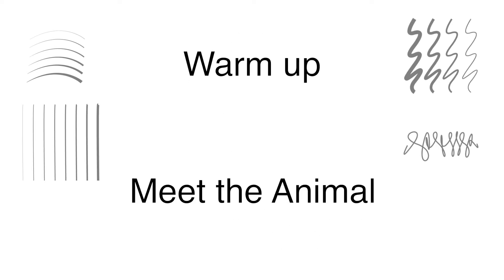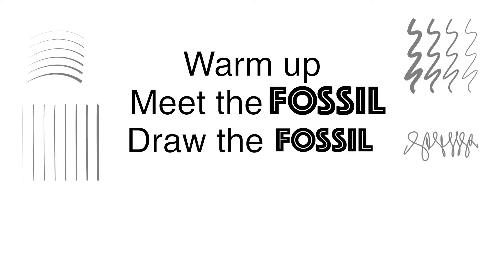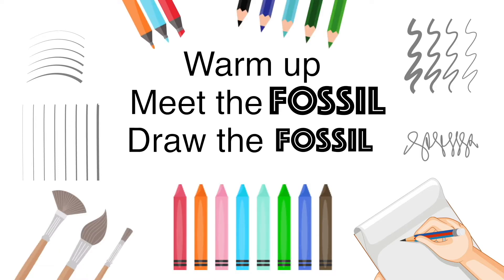Today we're talking about lines. First we will do a warm-up, then meet the fossil. Then we will draw the fossil. I will be using a pencil and paper, but there are a lot of other materials you can use in this activity. Please make sure to check out our entire playlist for more cool videos.